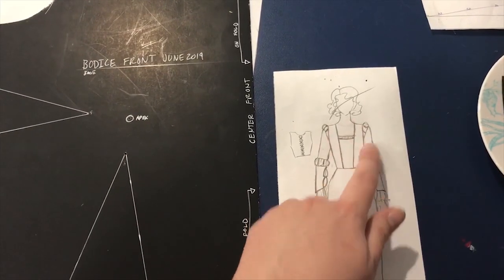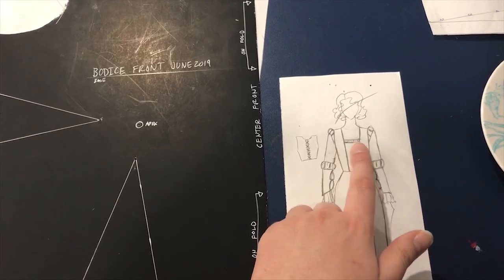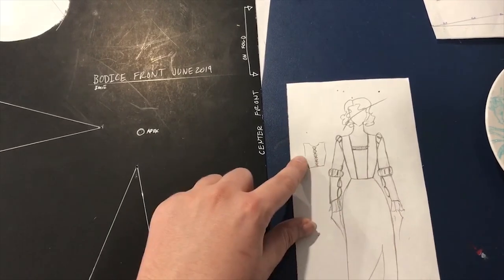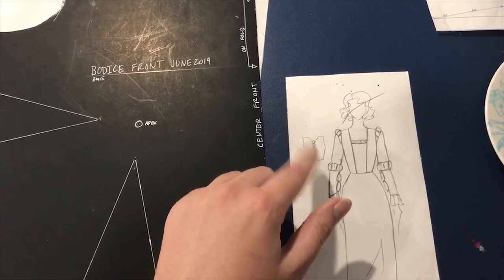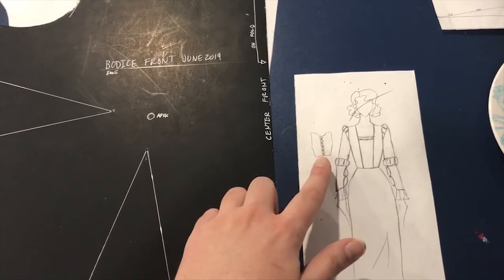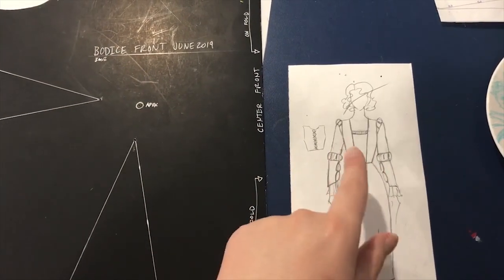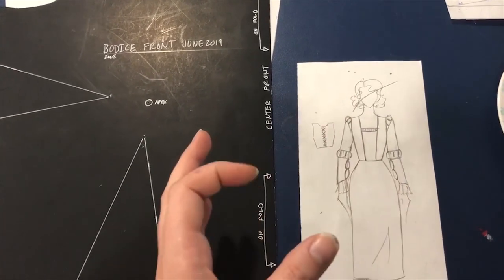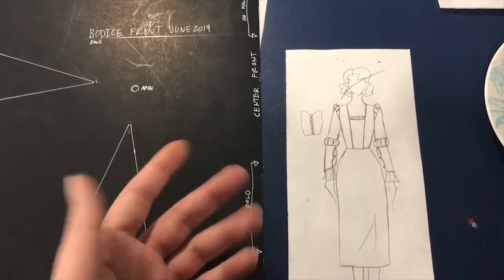So we have this little bodice here — it's sort of supposed to be vaguely Renaissance or early Tudor inspired in shape. I don't put any boning in these except along the lacing. The ones that lace in the back I put some boning in the very last bit where the lacing goes, just so that it doesn't get scrunched up and weird. Other than that, this doesn't have any internal structure — it's not built to go over corsetry.